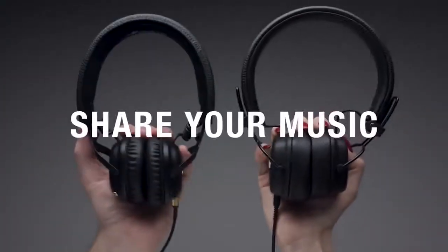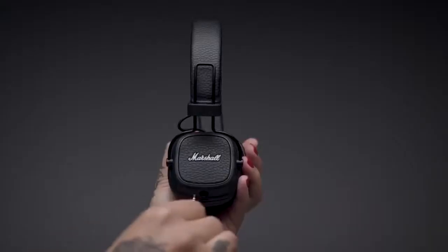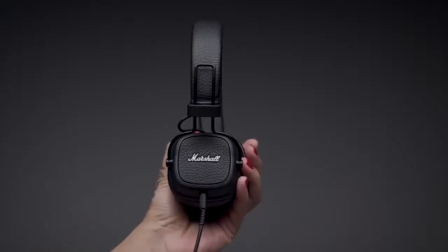An empty 3.5mm socket can be found on the right ear cap and is perfect for sharing audio with someone else, or when you want to plug in the detachable coil cord in case you're low on power.